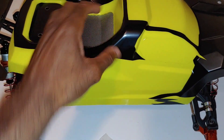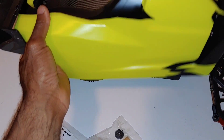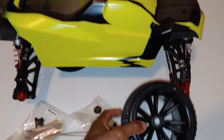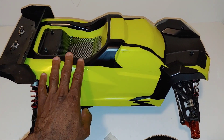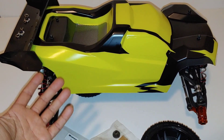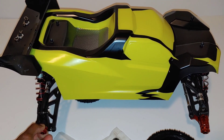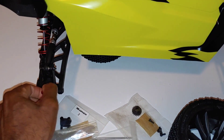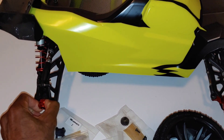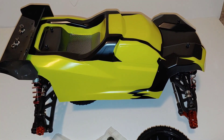That is a quick unboxing. Getting the body on here — all right, we got it. I'll get the tires and wheels on, and it'll probably take me a couple of days to get my electronics in this to get it running. I am excited to have another 3 or 4S vehicle to run with an aluminum chassis and big bore shocks. Running it in the air — it's a little bit tight, there might need to be some spacers or something in there.